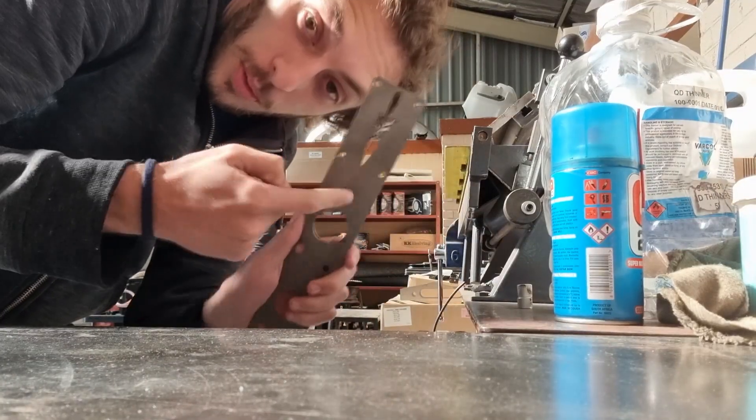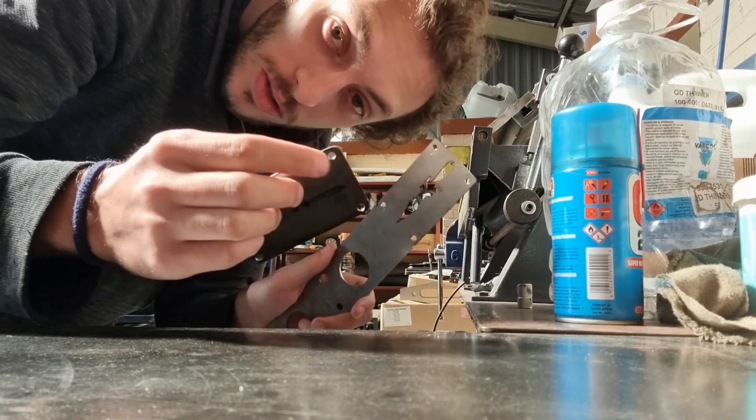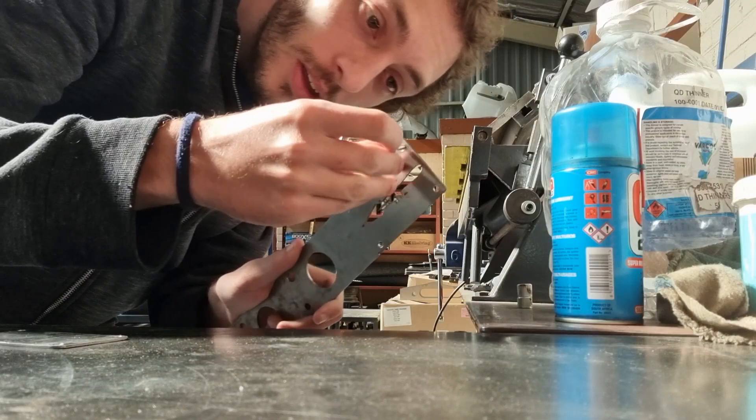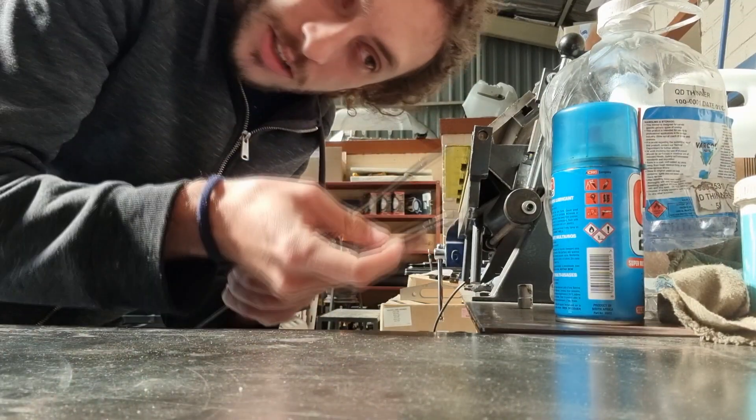Next up we have to take this and bend it. We just cleaned up the holes a little bit so the rivet nuts will fit. We did test-fit all of them and together it's gonna look cool, I promise.